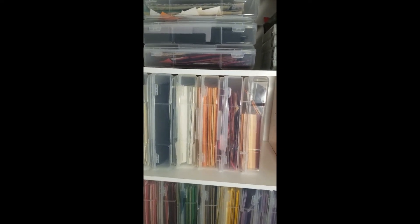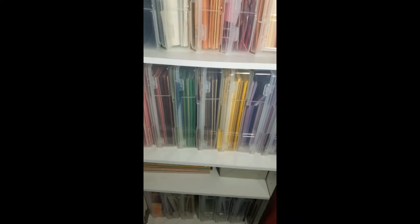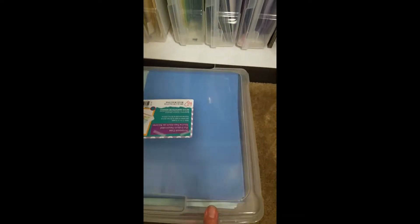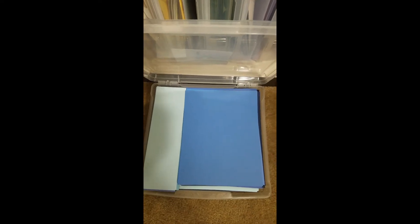I actually use these containers. I think I got them from Michaels a really long time ago, but they're perfect. They just snap — I'll show you down here. They just have little snaps there, and they're a little bit bigger than 12 by 12, so they hold cardstock perfectly.